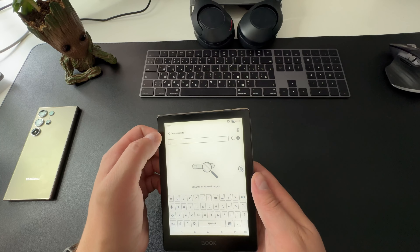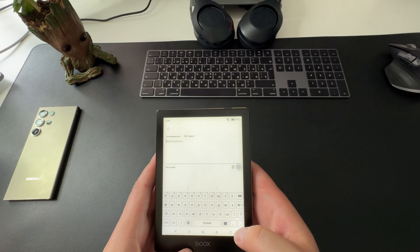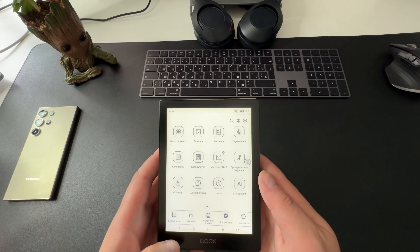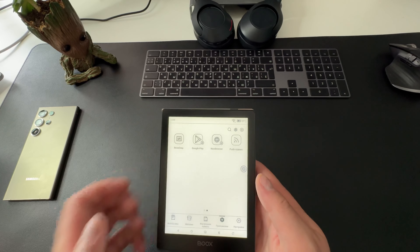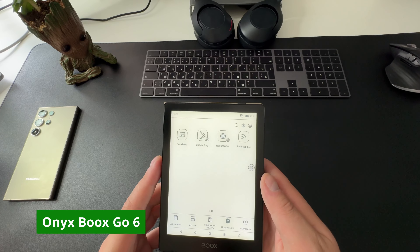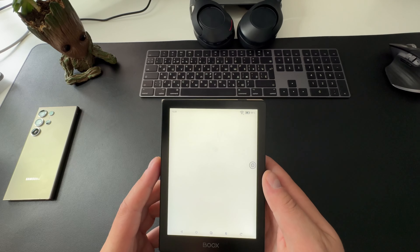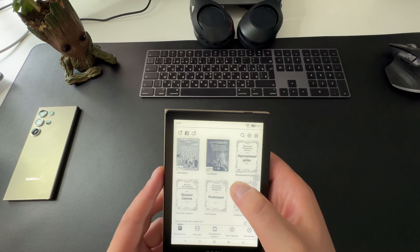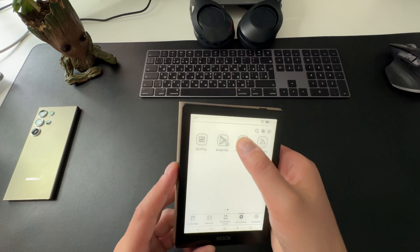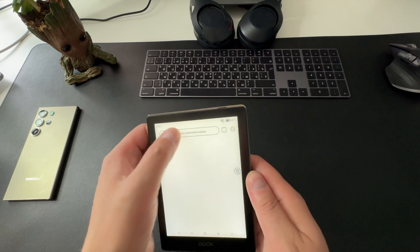Ридер поддерживает большое количество форматов — от стандартных PDF, EPUB, MOBI до менее популярных, таких как DjVu и DJVU. Это делает его универсальным инструментом для чтения любого типа документов. Поддерживаются и аудиофайлы — WAV, MP3 — что позволяет прослушивать аудиокниги через Bluetooth-наушники или внешние динамики, так как устройство оснащено модулем Bluetooth 5.0.